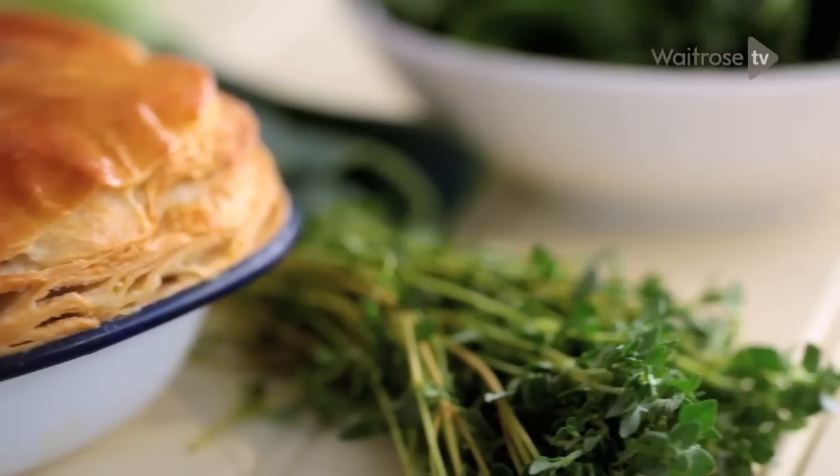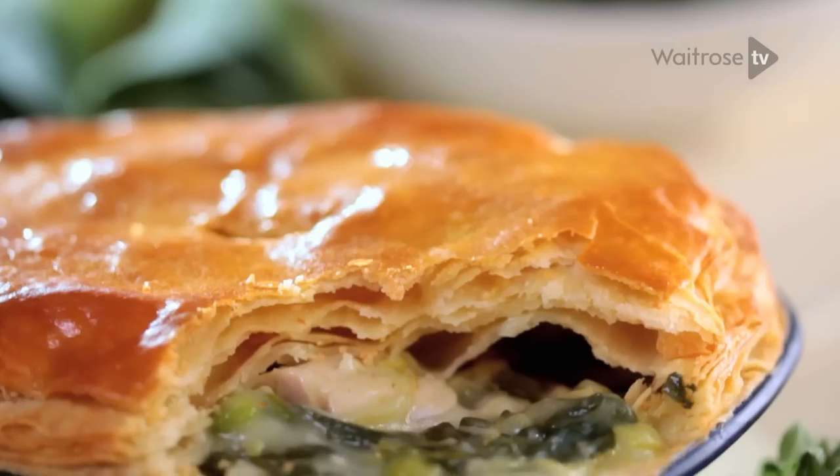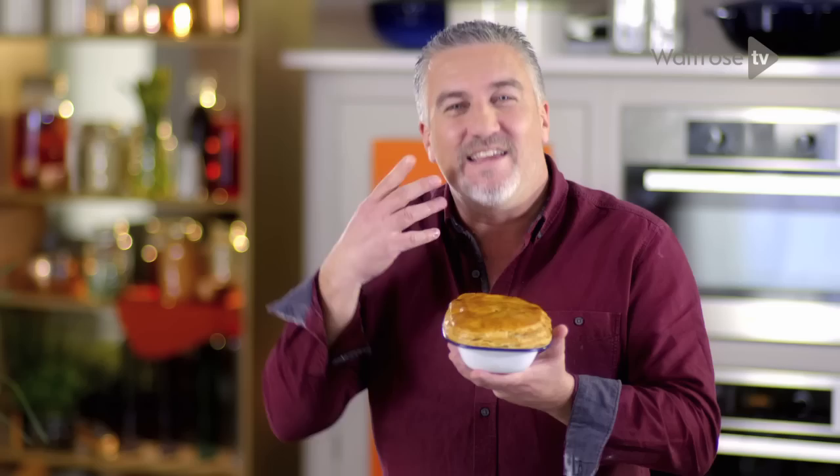Pastry comes in many forms, and if you want to make my chicken pot pie, I'll teach you how to make it using a flaky, crunchy, delicious pastry. Now let's get baking.